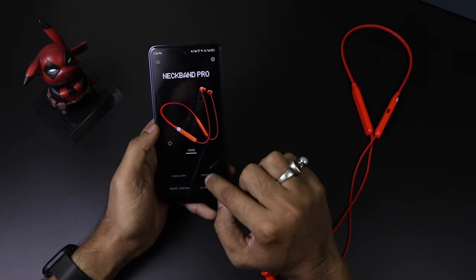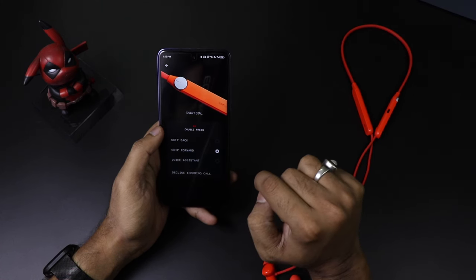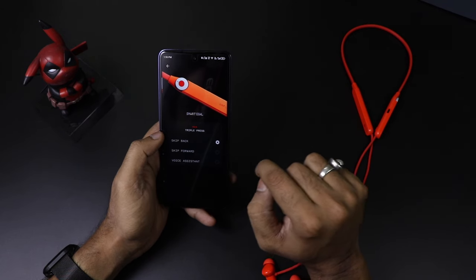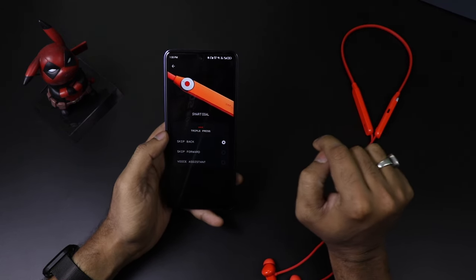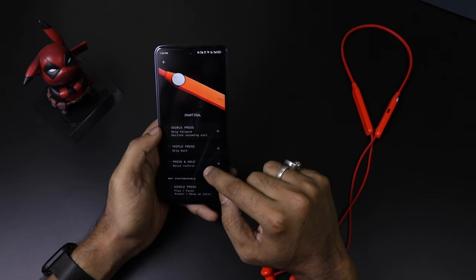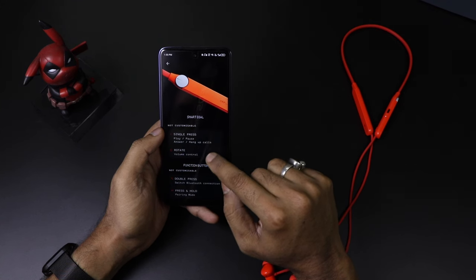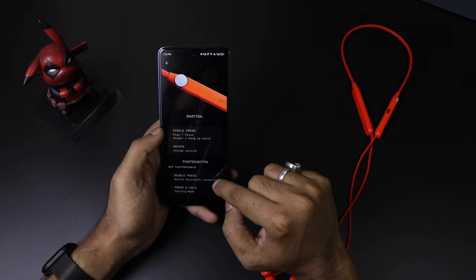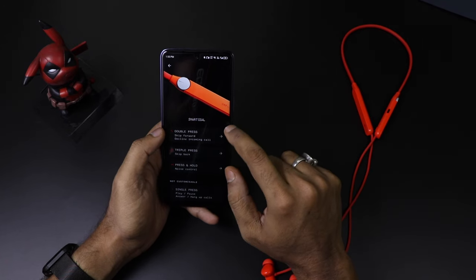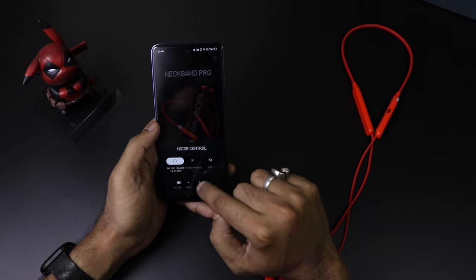It also has equalizer support — you can see how the equalizer works across four modes. The controls support double press, triple press, and press-and-hold, all of which can be remapped very easily in the app. The non-customizable functions are single press and rotate — rotate is fixed for volume control. The smart dial handles volume control via rotation, which is one of its standout features.